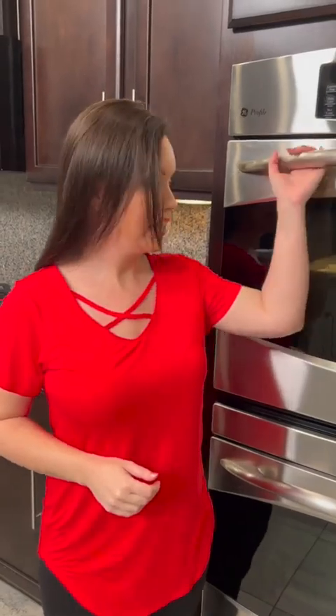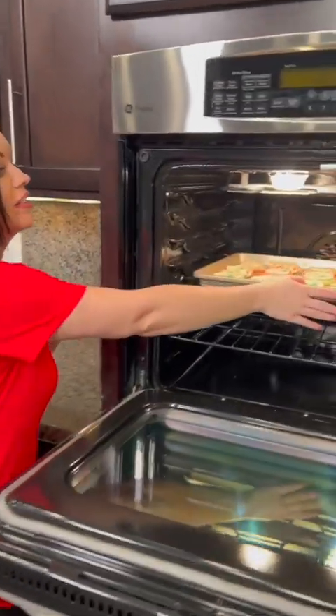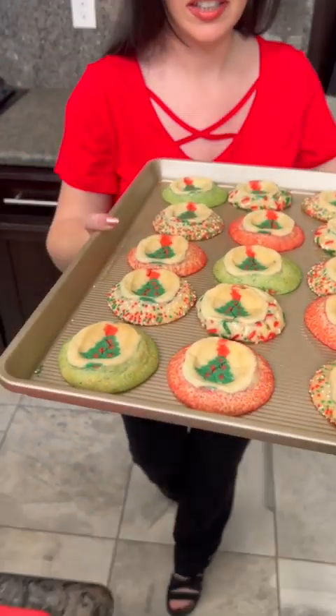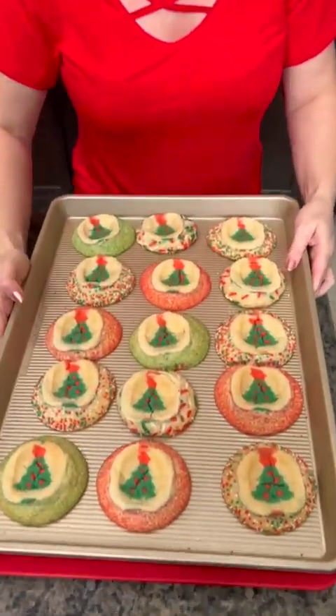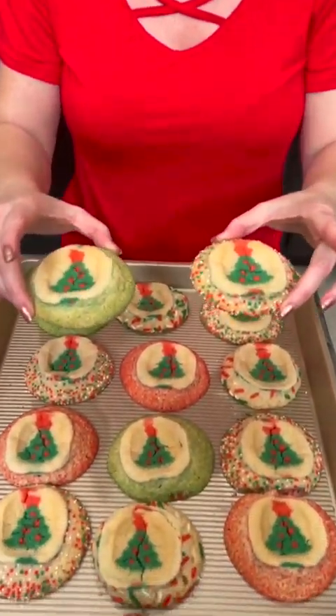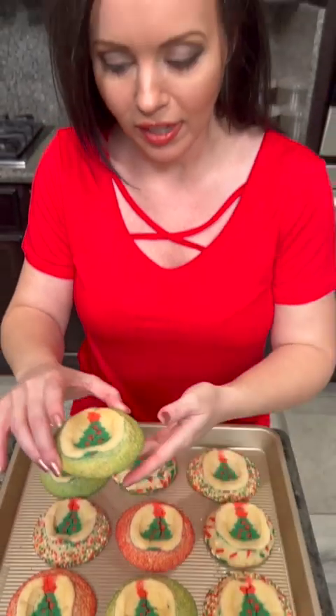Our sugar cookies are ready — I can't wait to see how they turned out. Look at that, aren't they cute? You've got all the different designs; see how they spread out with your bottom layer. I think these are really cute. Taste test — although I know they're gonna be delicious. Perfect.